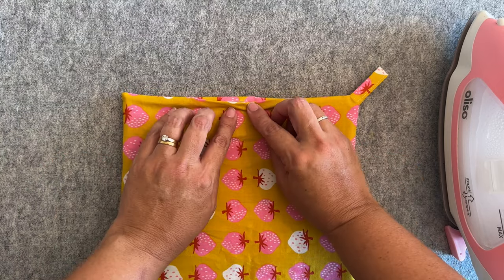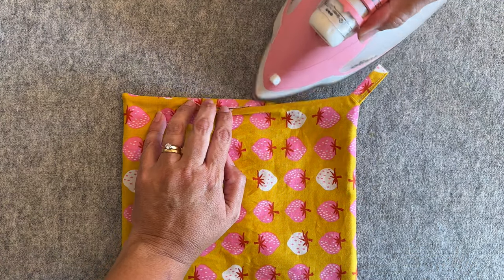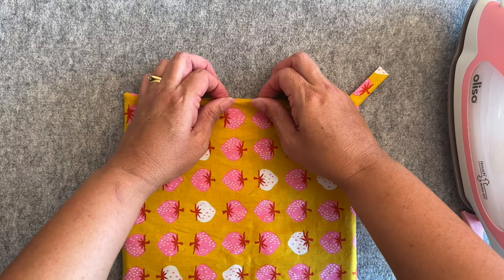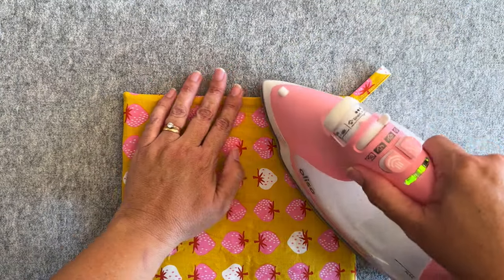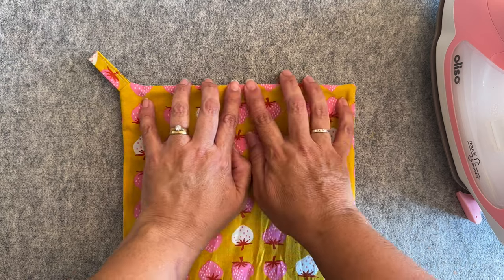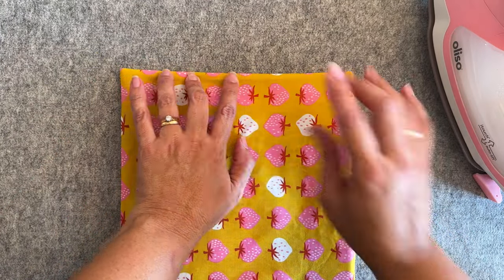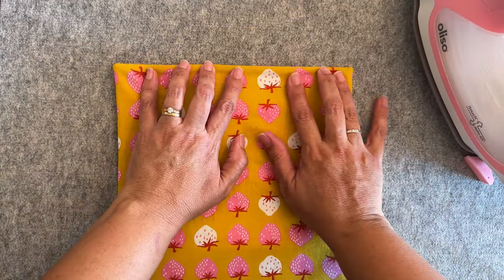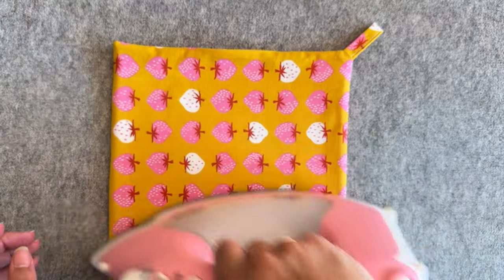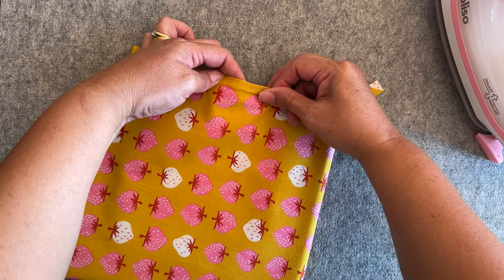Press out all the seams and then press the opening so it's sitting as best it can be. Give the underside a press first. What we want it to look like is that the opening was never there, so have a play until you're happy and press. Come around to the other three sides and roll out the seams so they're sitting as flat as they can be — it's all these little details that help it look really nicely finished. Then pin the opening shut so it's ready to sew closed.